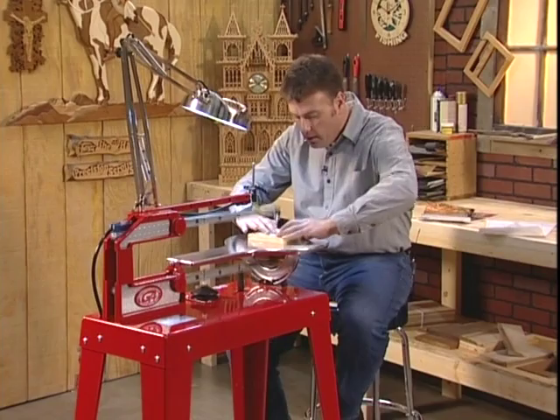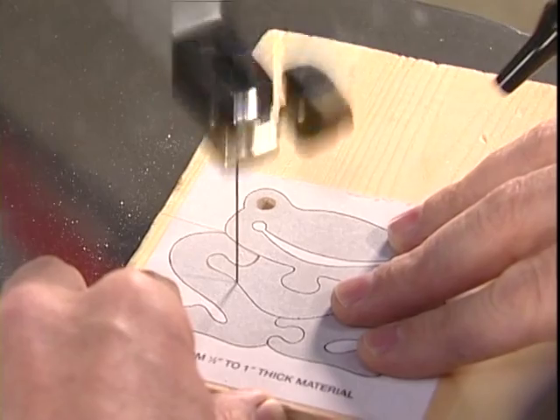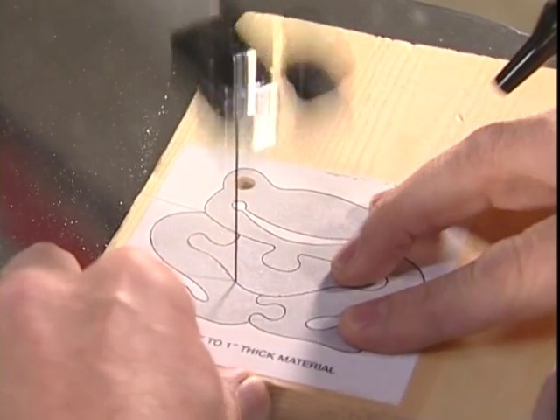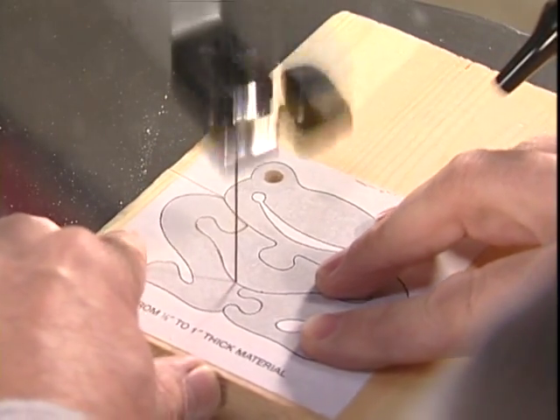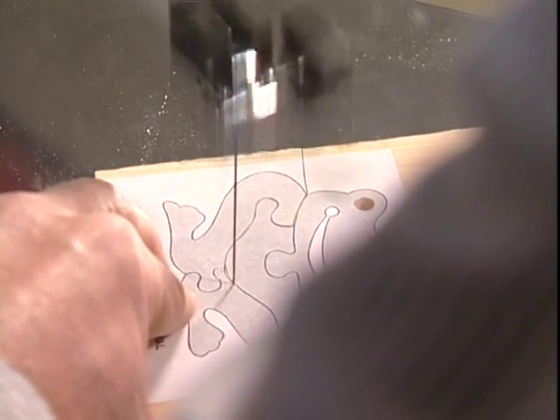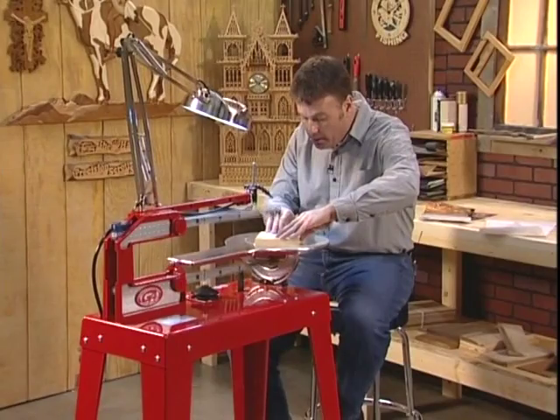It doesn't matter how intricate or simple the pattern is. If you've ever tried to make a puzzle like this on a jigsaw, you know the entire time you're cutting that blade is bending, twisting, and binding. With the Hawk, it's just as simple as following a line.